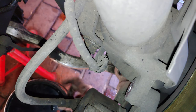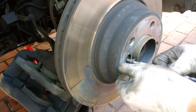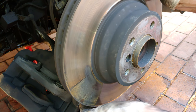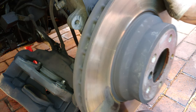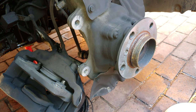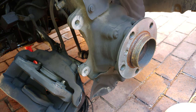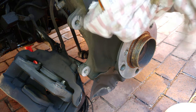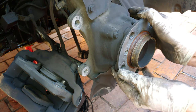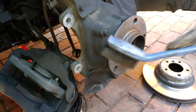All that's holding the disc now is the screw which we've already loosened, so take it out and try to pull the disc off. On many cars this thing is seized, so if the disc doesn't come off, wrap your hammer in a cloth or use a mallet and tap tap tap, then turn the disc, tap tap tap, turn the disc — eventually it will come free.